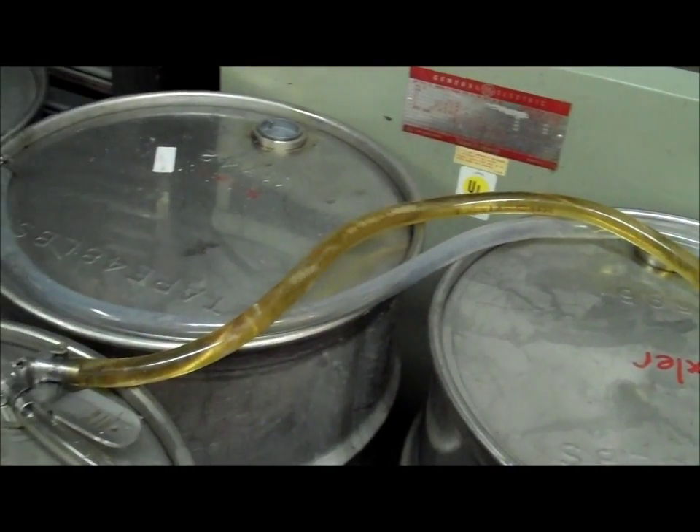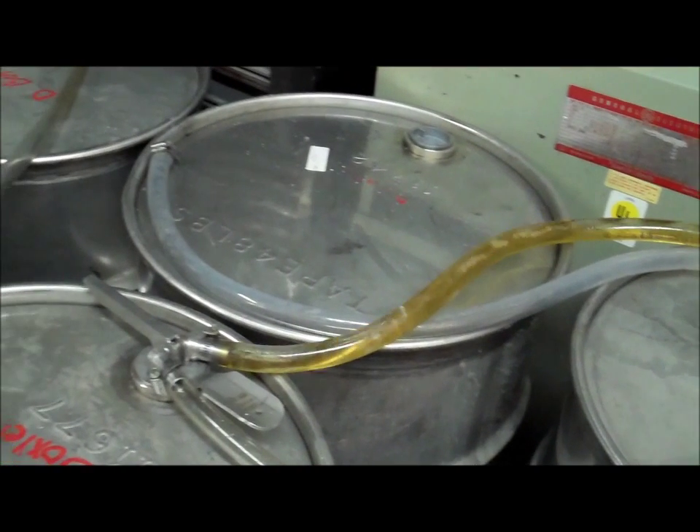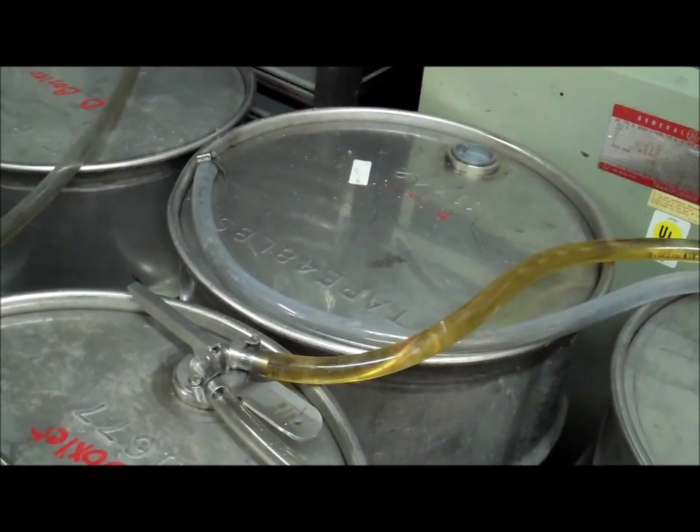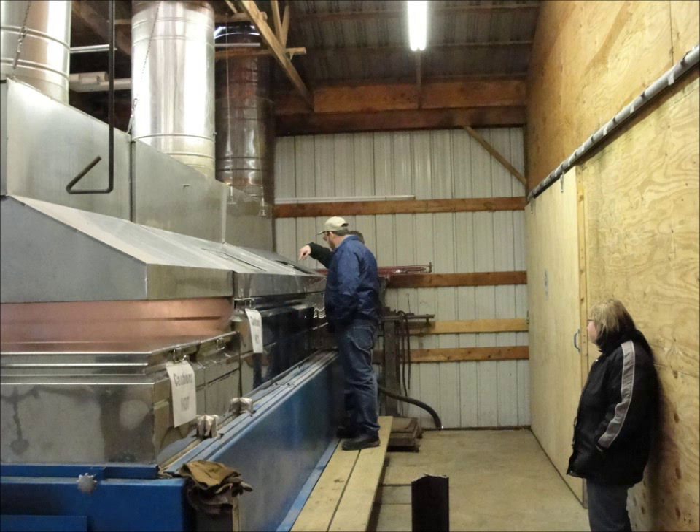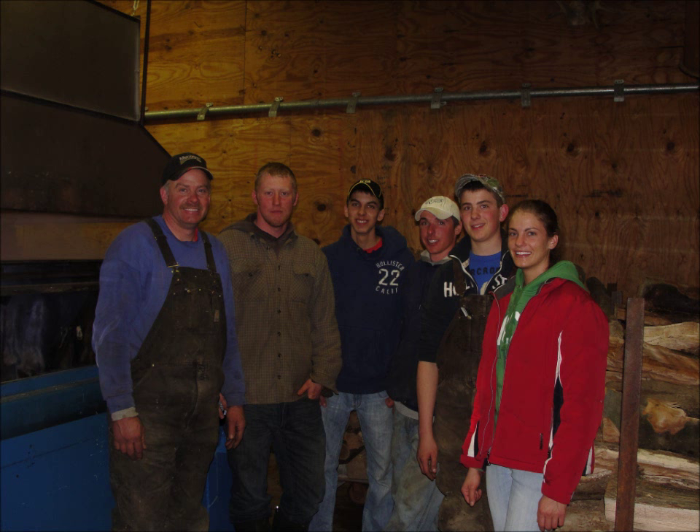The maple production season usually only lasts a few weeks, depending on the weather. You get the lightest color maple syrup when the weather freezes at night and then warms up above 32 degrees in the morning. The warmer the maple season is, and the later in the season it is, the darker the maple syrup gets and the flavor gets even stronger as well.